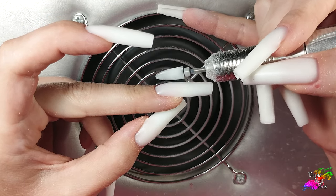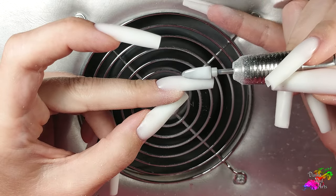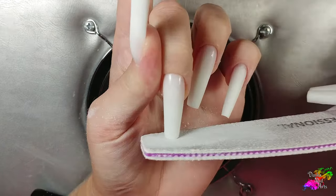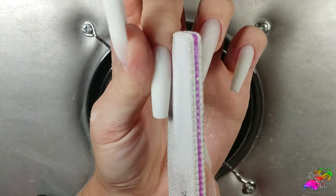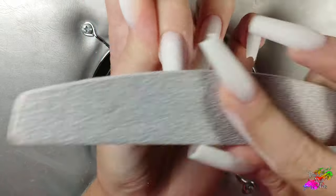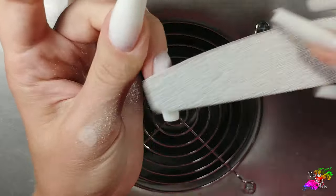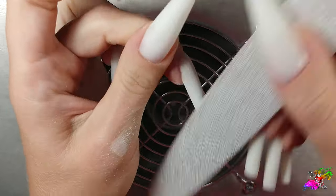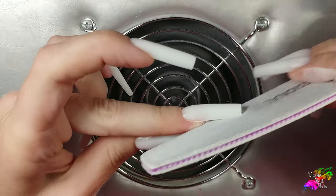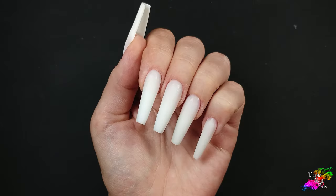Then I remove the excess product using the e-file. With a nail file I refine the shape — the side parallels narrow slightly towards the end. The upper parallel is strictly parallel to the axis of the finger. The material has been applied as accurately as possible, so I don't have to do much filing. I'm guided by the inner arch, so I can remove the excess where necessary and not overfile where not necessary.